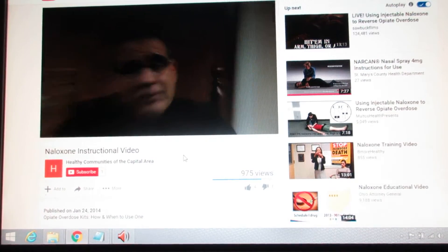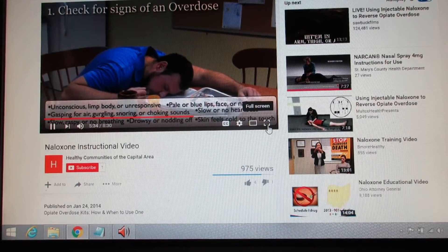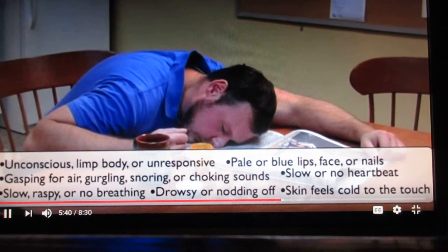Someone uses their kit. Step one: check for signs of an overdose. Is the person unconscious, limp, or unresponsive?